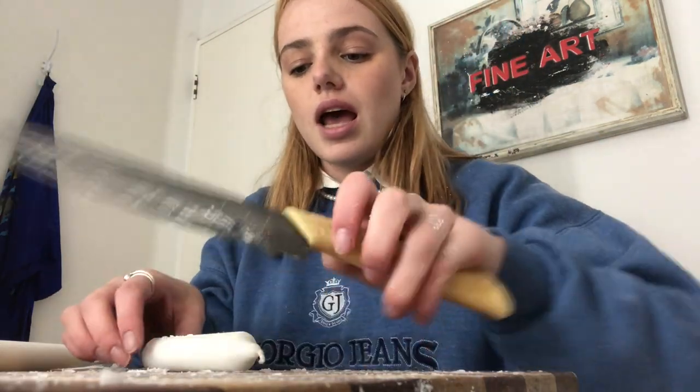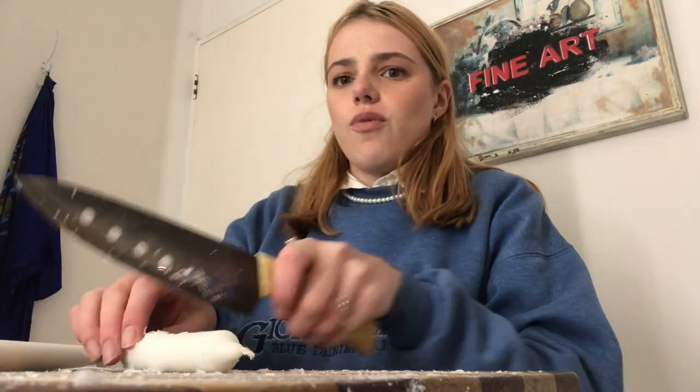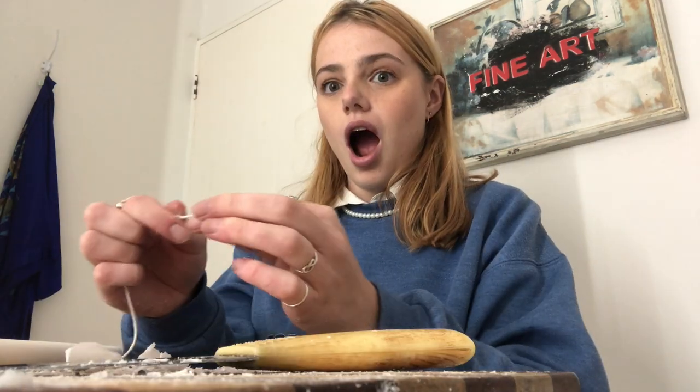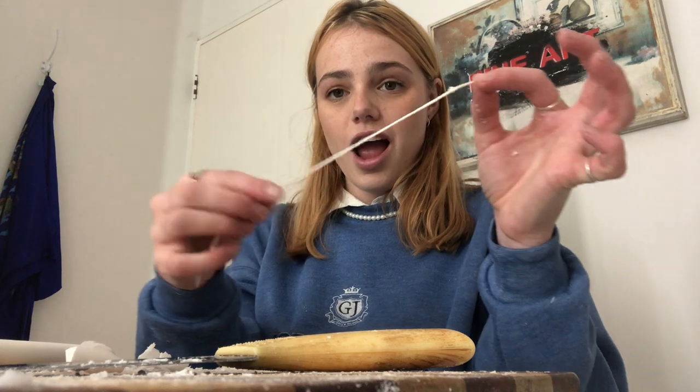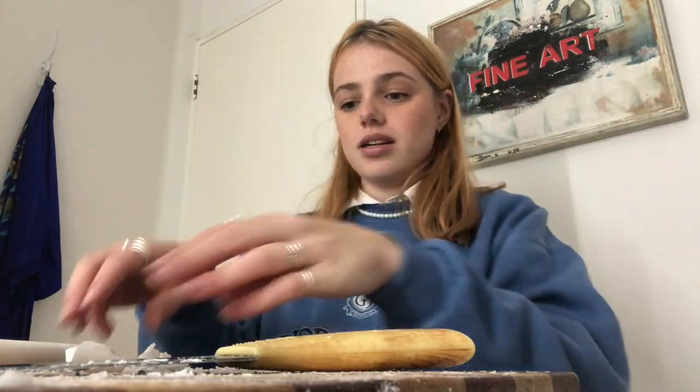This is way more time consuming than I thought it was. And we have load shedding in about 40 minutes or so. One intact wick — thank you very much. Put that to the side.